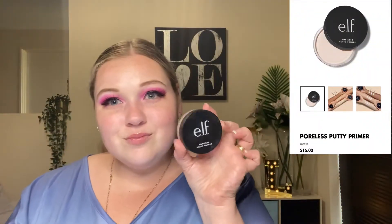Next, I jump off camera and pop on my liner and lashes. I am using the lovely lashes from the Royal Beauty Christy Cross Pure collab.